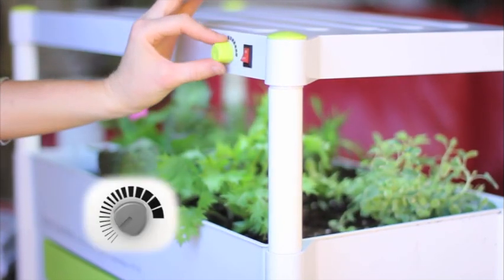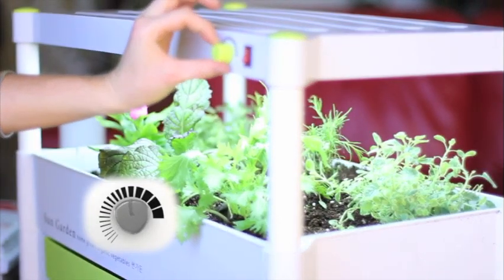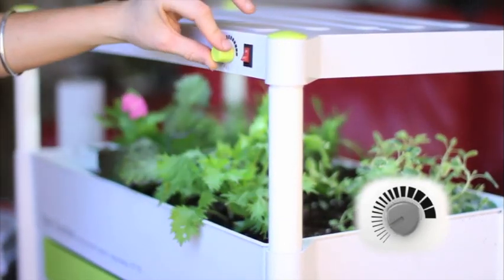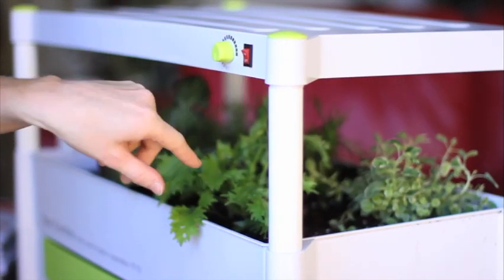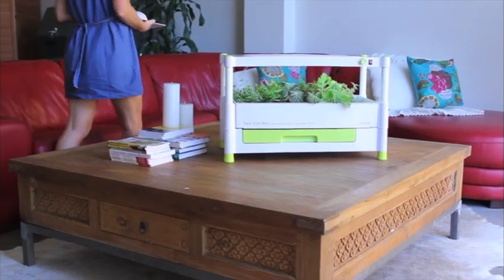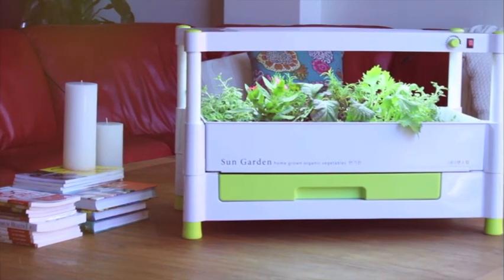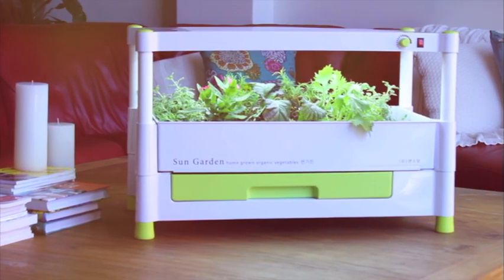It's important to let the plants sleep. You can do this with the light adjustment knob. The LED lighting system is extremely energy efficient, using only 40 watts power consumption. The sun garden requires a small amount of space and is extremely easy to maintain and use.